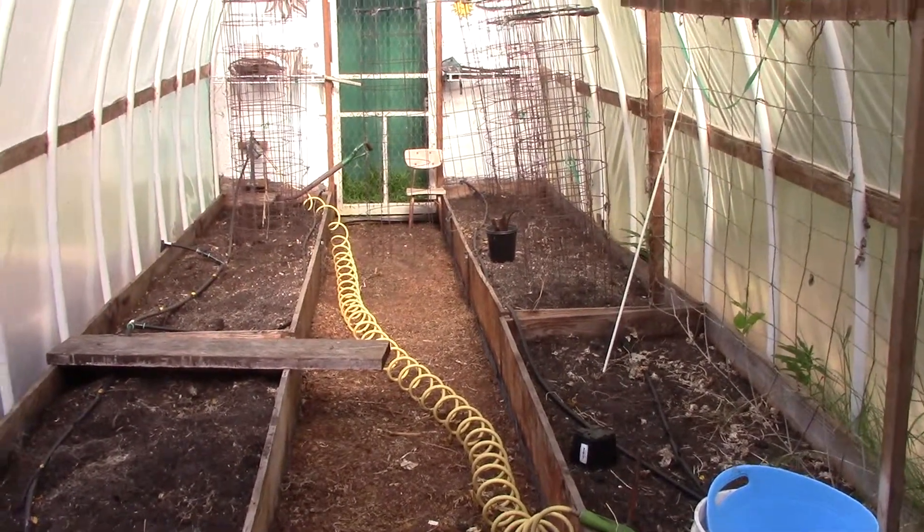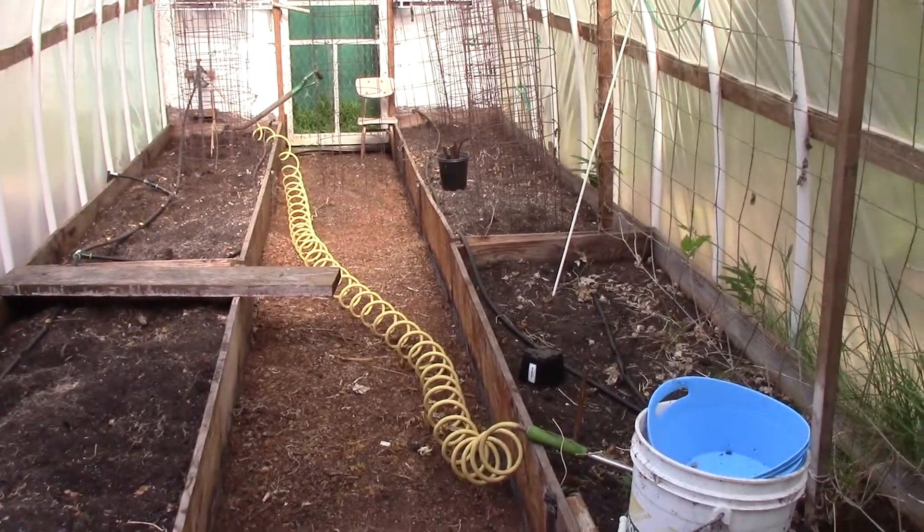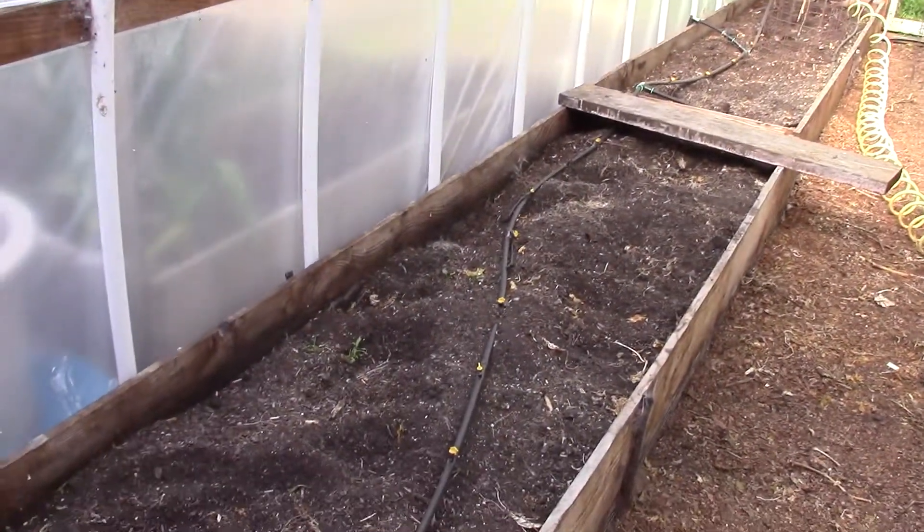This is where we grow the hot vegetables — the tomatoes, and peppers, things like that. This is the garden house. And again, we have raised beds in here.